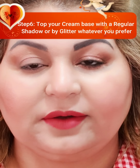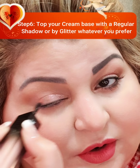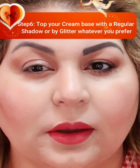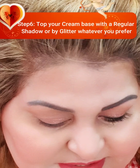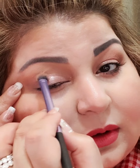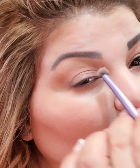Once the base is done, if you want to top it up with a shimmer, it has shimmer on the other side. I will go in with the shimmer, stop here, then go into the inner corner and under the eye. This needs to be set as well, so I will use the same brush and blend out the glitter. It gives a very nude, basic eye look.